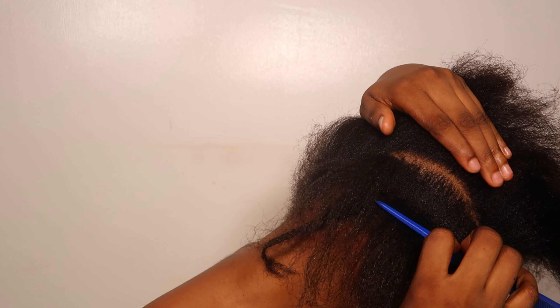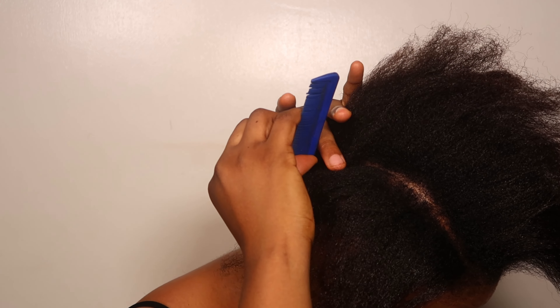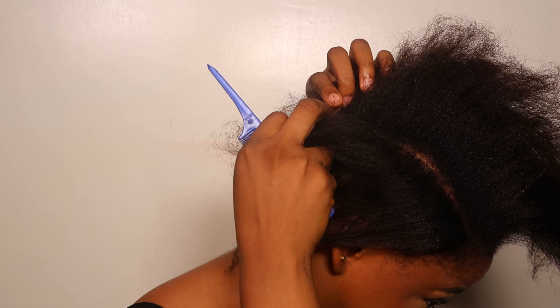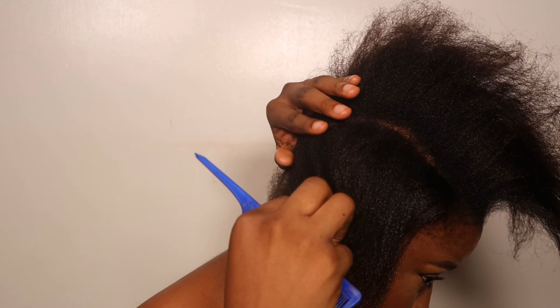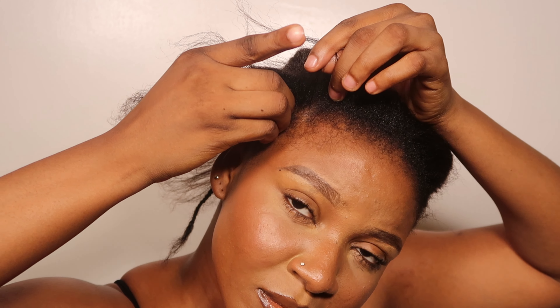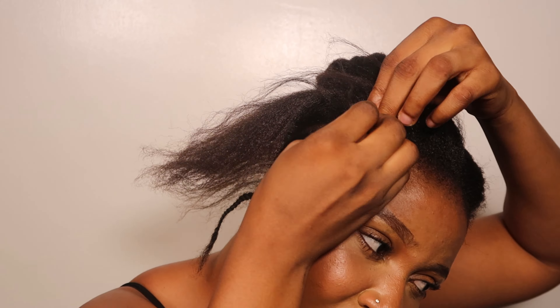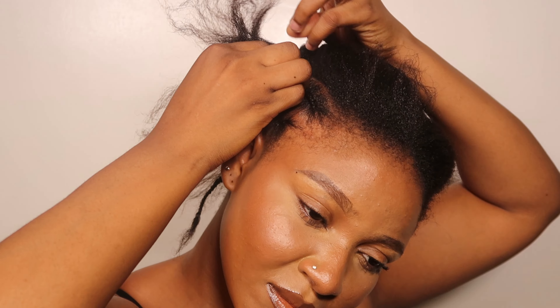It is quite a repetitive process. I'm still making my part and I'm always using a mirror — you can't do this without a mirror. Use your two fingers: the middle finger, index finger, and thumb. Take breaks when you're tired. Make sure you're looping those hairs together and then taking the hair from the back and adding it to the one in the front.